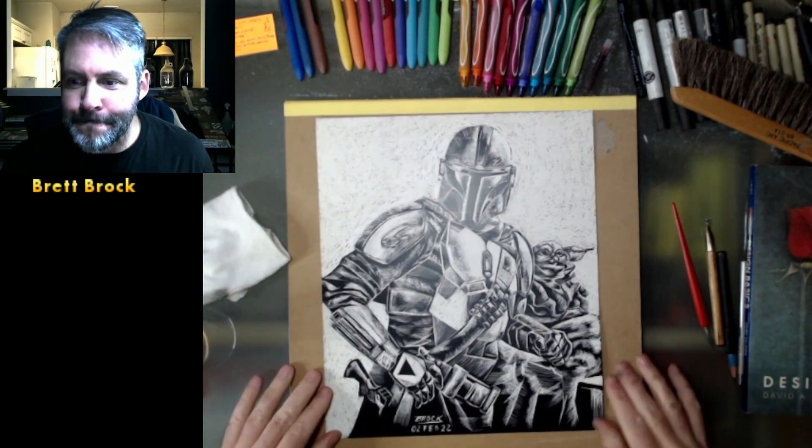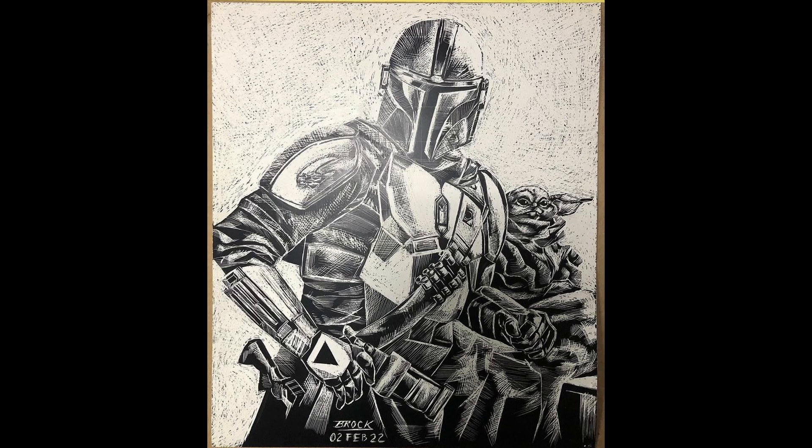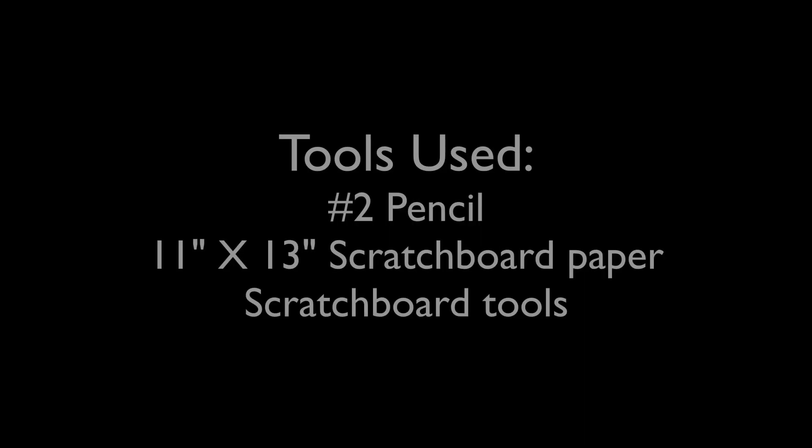Anyway, here comes a still shot of Mando and Grogu. Afterwards, here's a shot of the scratch board tools I used, and as always, a list of scratch board tools at the end. Thanks so much for hanging out everybody, we'll see you later.